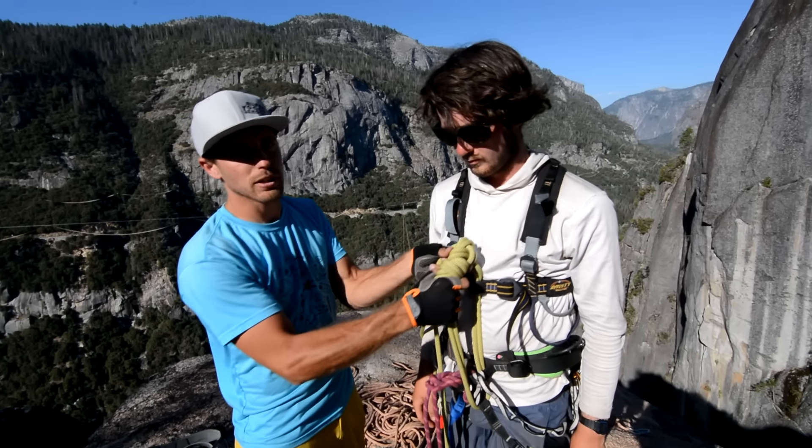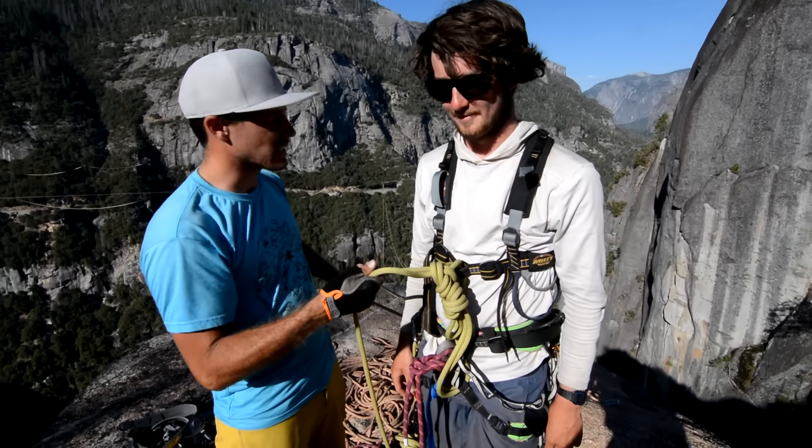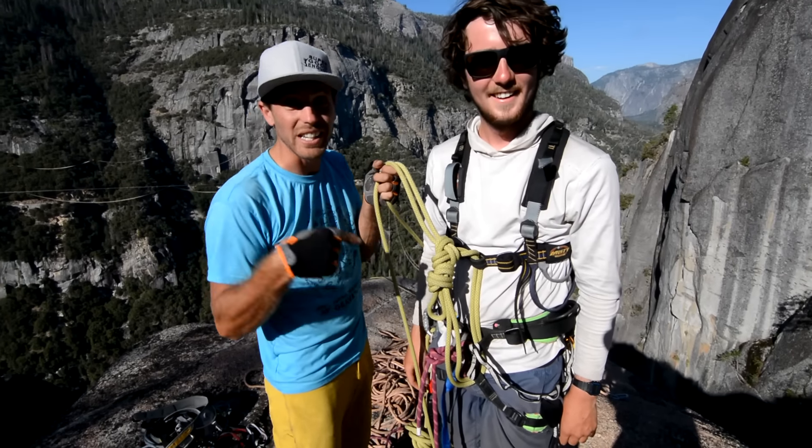If you don't know how to tie bowlines, I'm not going to teach you here — mostly because I'm not very good at it. Ask Matt Stolling; he tied this.